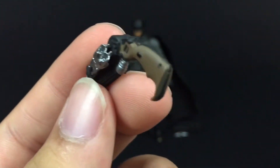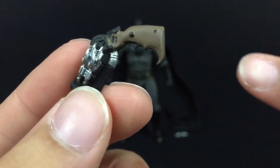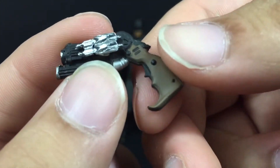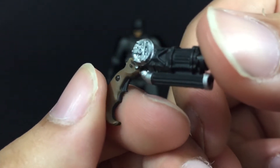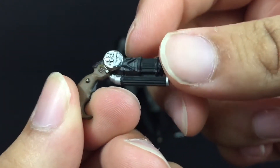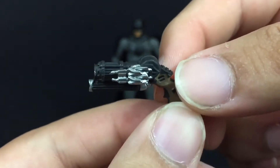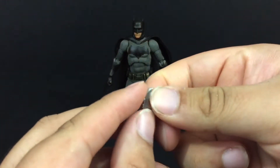The grapple gun has cool detailing on it. The bottom half is like a hammer piece for when he's fighting, which is pretty cool. I like the paint detail on this — everything's sculpted on there nicely. Not really messy paint work or anything like that, which is pretty awesome. You get some cool sculpting and line work inside. The trigger's nice. Everything on that thing is nice.